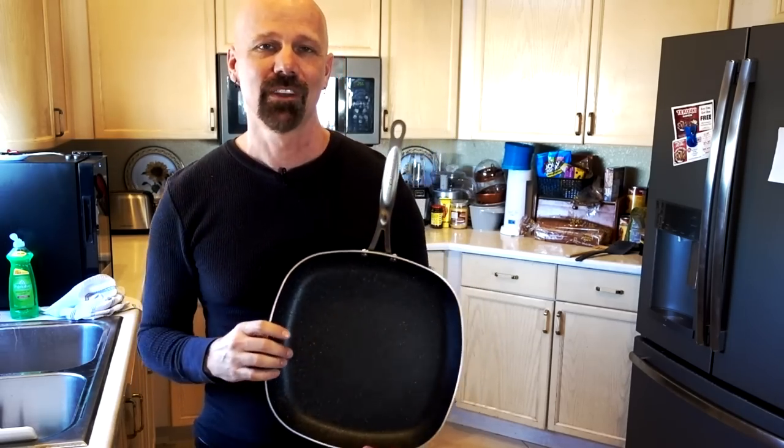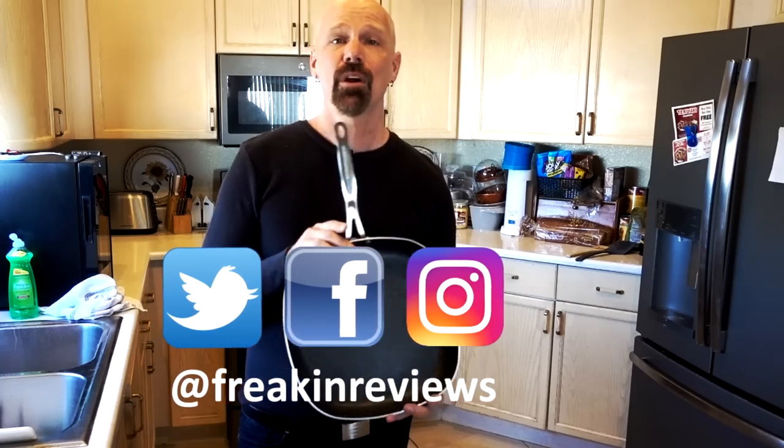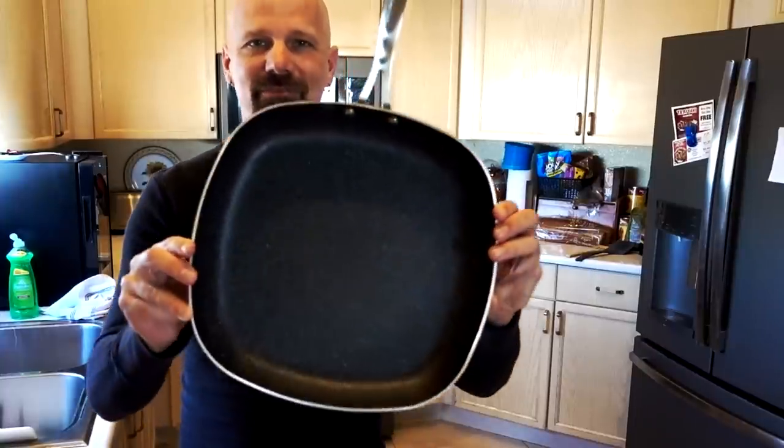Have you used the Granite Rock Pan? Tell me what you think in the comments below. Please follow my social profiles for progress pictures and videos as I go, and check out my brand new Patreon page, which just launched. Please subscribe for more As Seen on TV product reviews. I'm James White with Freakin' Reviews.